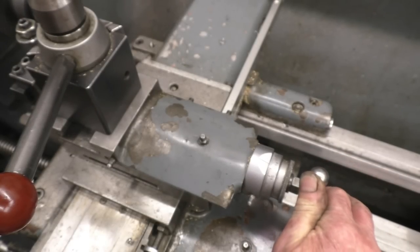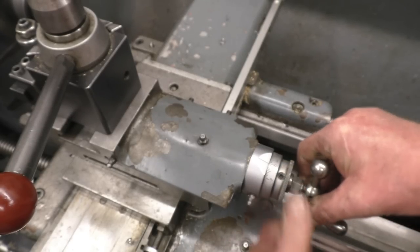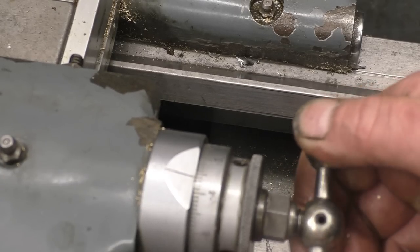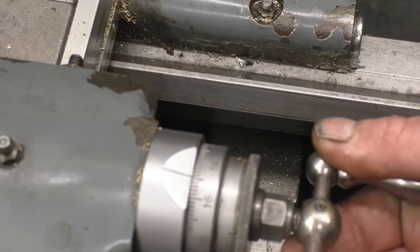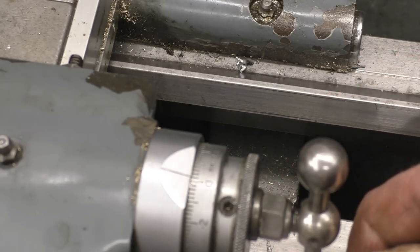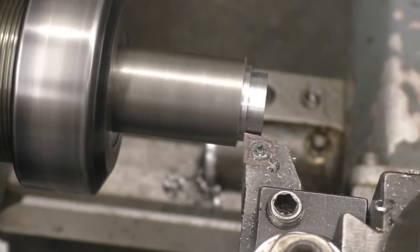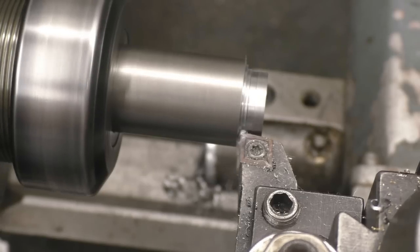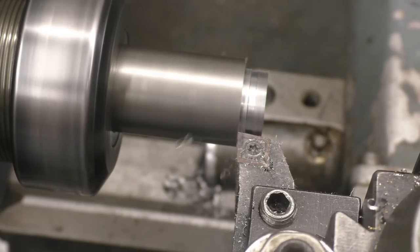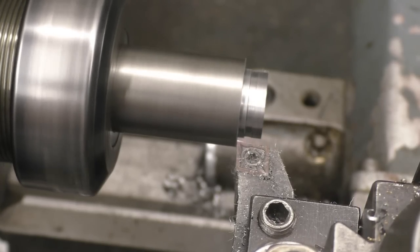Turn this in until it just touches your shoulder, which is there, and then we'll zero it. So that's zero. We'll put our cut on — we need say two mil, so that's just short of two mil. We'll bring it back, put some more cut on, and take the last cut onto the shoulder. That's 1.9, and the last little bit — two mil. Wind out the carriage and wind out the cross slide.